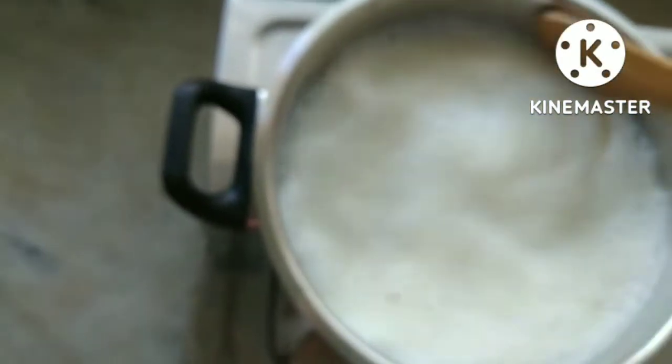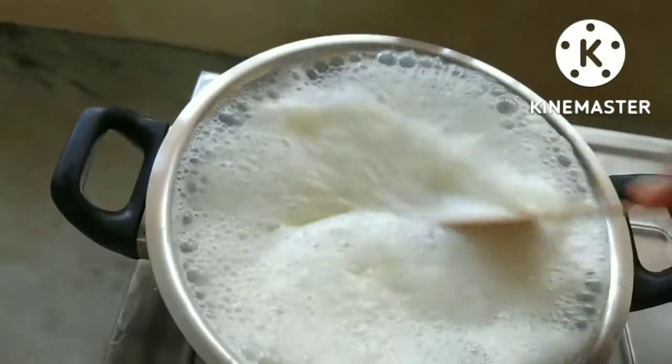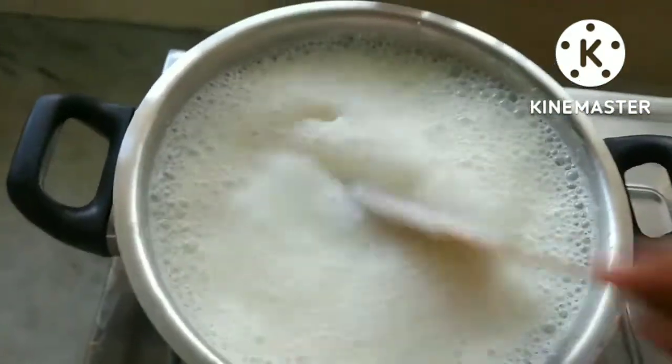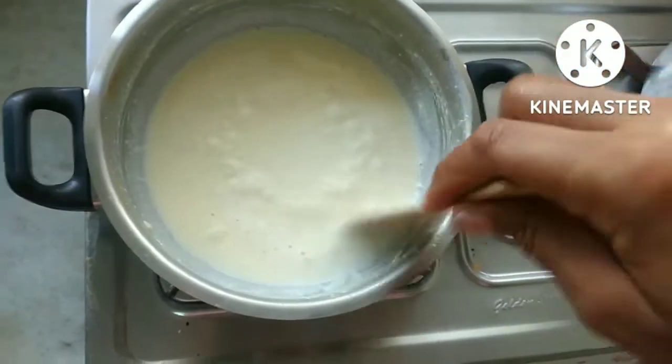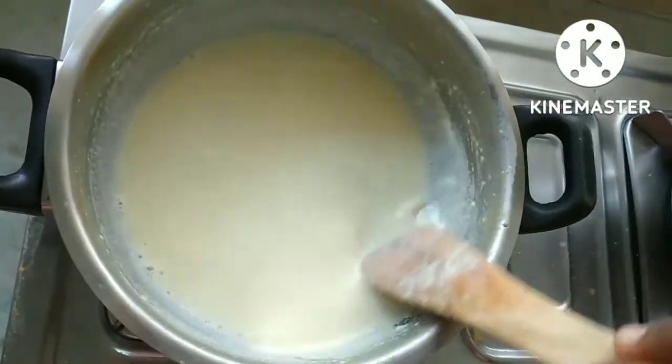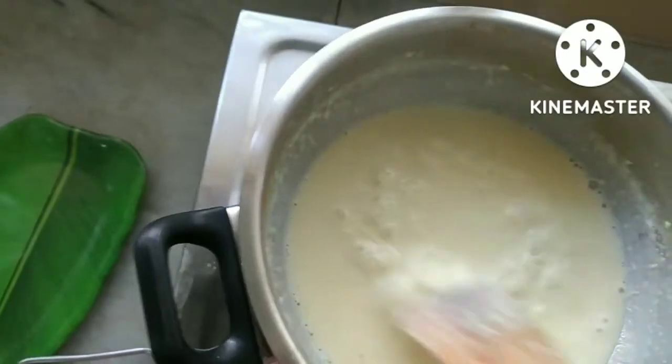It is made on medium flame. The color is made in the middle of the pan, friends.